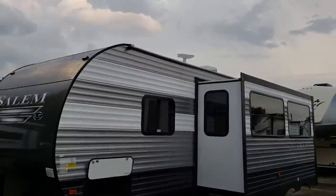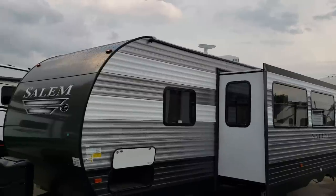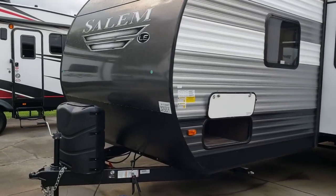Up top you have the TV antenna and the air conditioner. We're going to take a few minutes and go through the inside of the RV now.